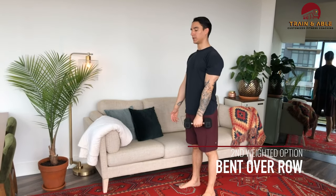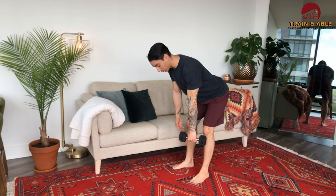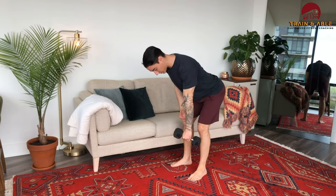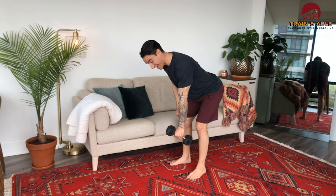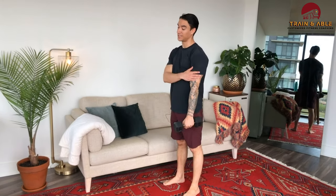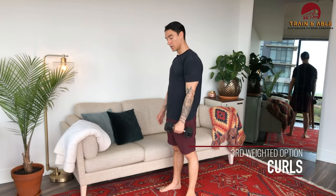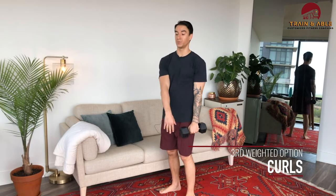After the push press we're going to go 10 bent over rows. Shoulders go back, little bend of the knee, bend over like the name suggests, pull at the elbow to bring that dumbbell high — 10 reps. After that, come up onto that same arm and do 15 curls. That's one round. Then repeat on the other side if you only have one dumbbell; if you have two, just go as normal.